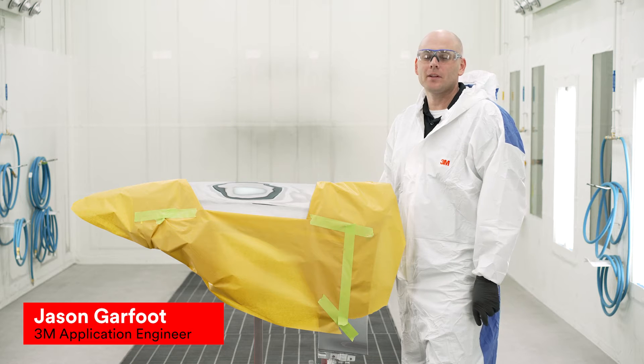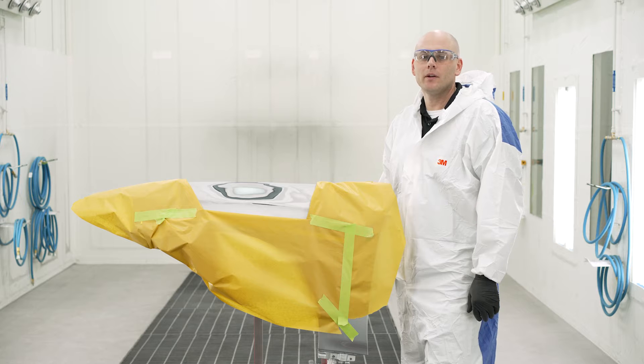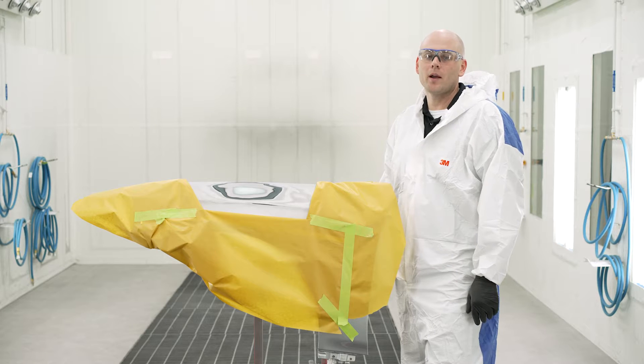Hi, my name is Jason and I'm an application engineer here at 3M. Today we're bringing you the second video in our standard operating procedure series on feather, prime, and block.